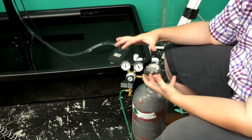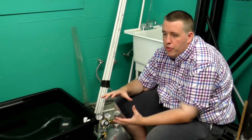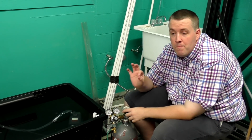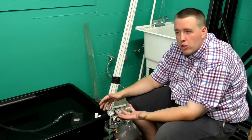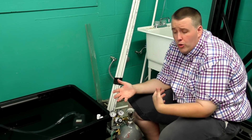Some regulators — not Aqua Tech but others — are pre-set at 30 or 40 PSI, especially single-stage ones. That's why they don't include an adjustment knob. But pretty much anything will work as long as it's not crazy too high.